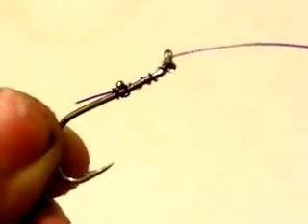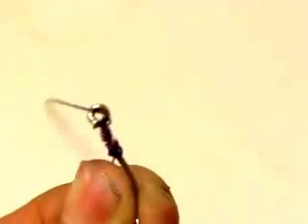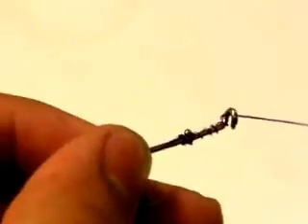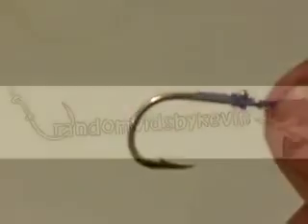Now that you've seen these no knot hooks, it's time to buy them. If you would like to purchase some of these hooks, there's a link in the description box below. And while there, don't forget to pick up some lure adapters, line cutters, and bait straps. Thanks for watching.